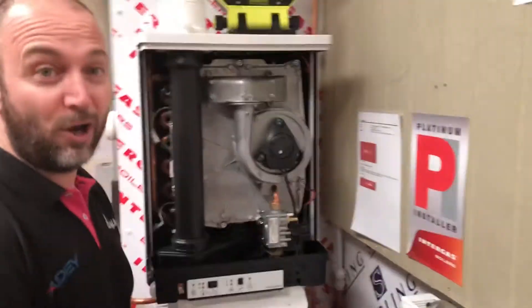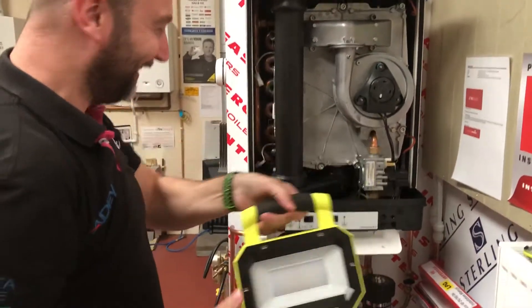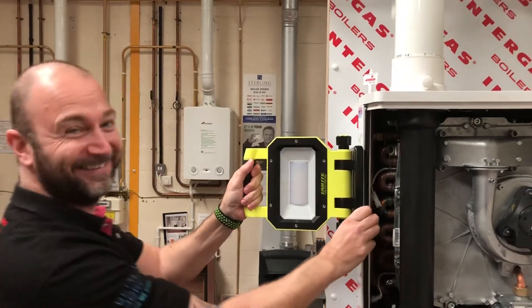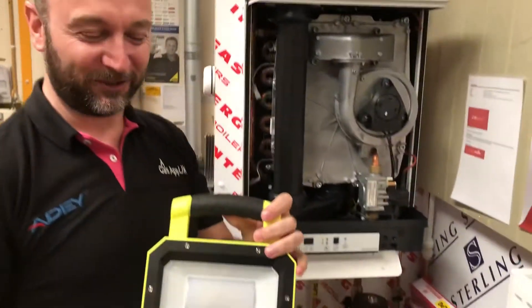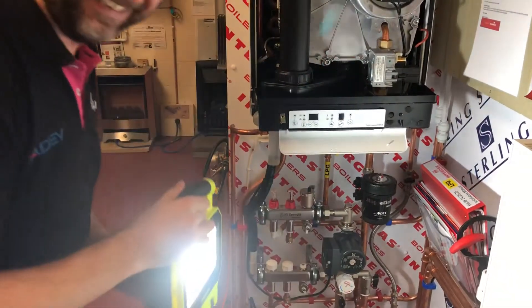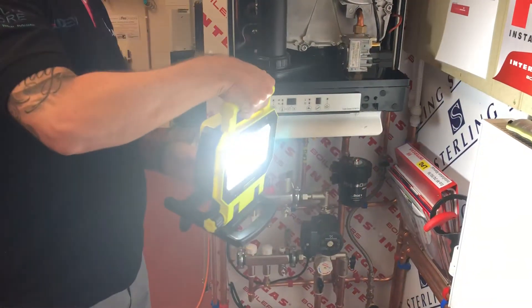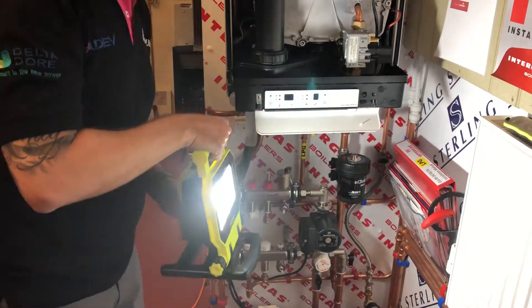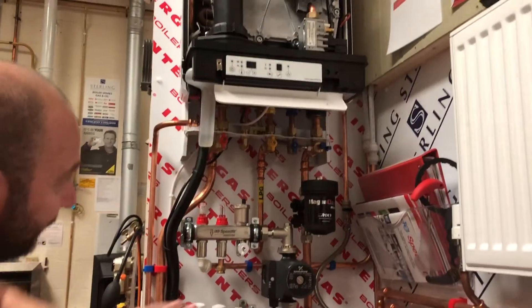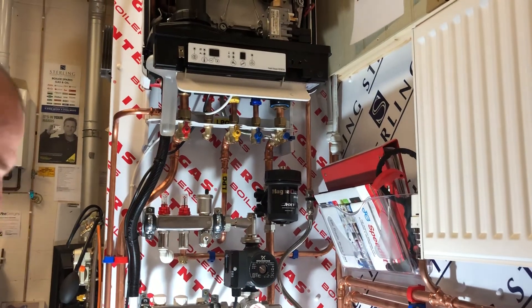Talking about great bits of kit, look at this bad boy — now that is a light. Again, magnetic base. This is for more your sight kind of work, or if you're installing a boiler. I'm going to have a jumbo jet landing in here in a minute. If you can still see after you've turned it on, you can still fit the boiler. If you go underneath — I'm just going to turn this off — you see we've got a bit of darkness under the boiler. If you're in an airing cupboard or something like that, as soon as you turn this on — look how bright that is — that is incredible.